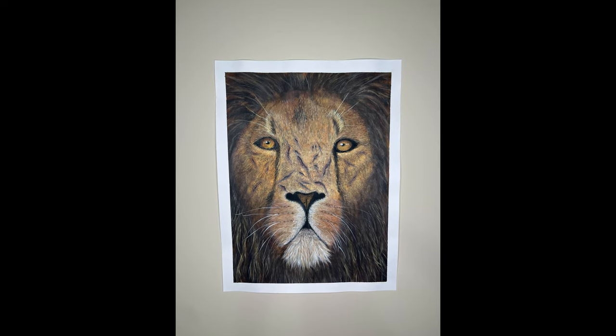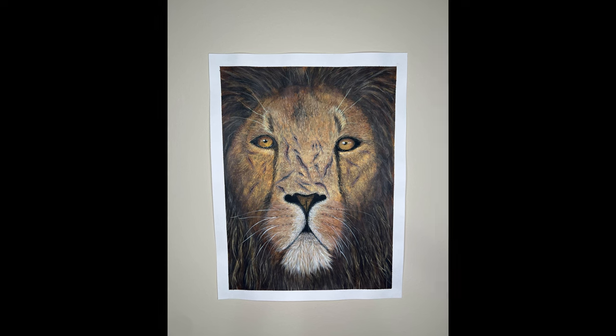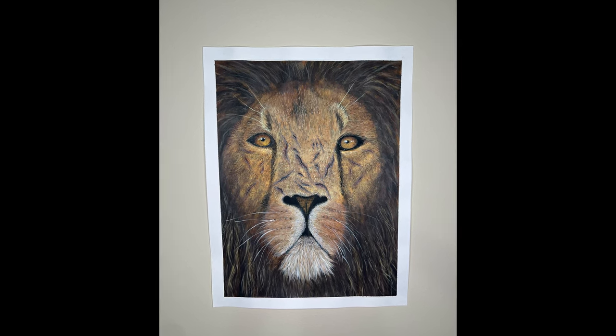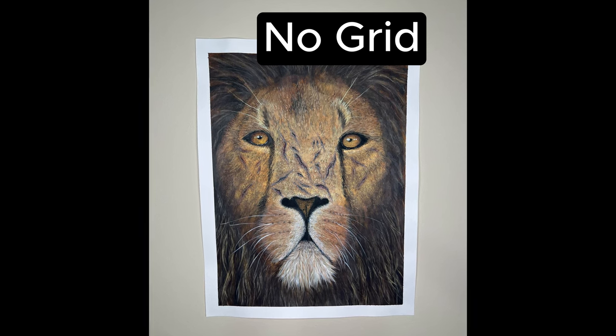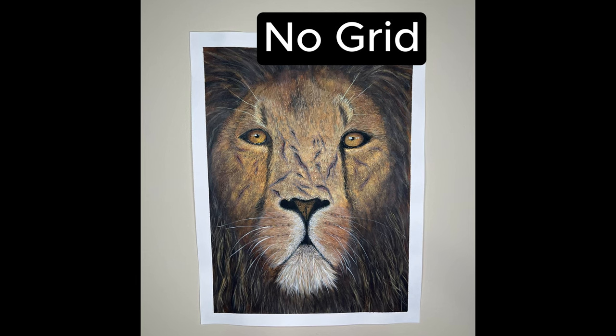Another painting — this was a lion I did as well. Did I use a grid on this one or did I wing it? Look at the eyes, the nose, the face. No grid — you're correct. There was no grid used on this painting, and I think it shows. Even though it's a nice looking painting, something is not right.